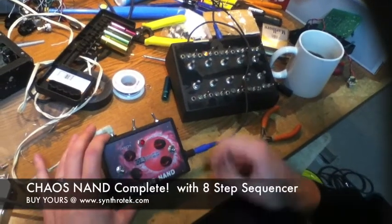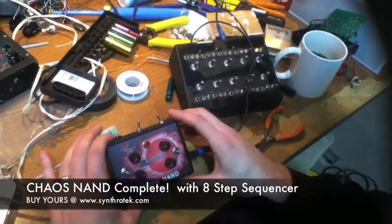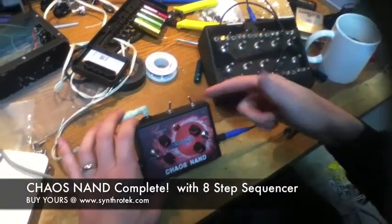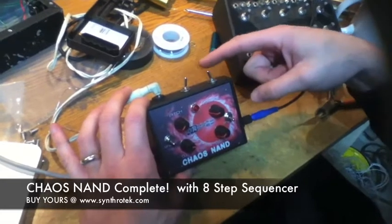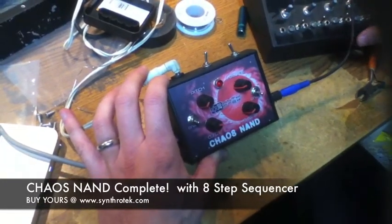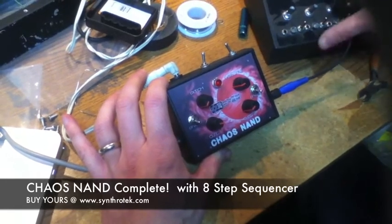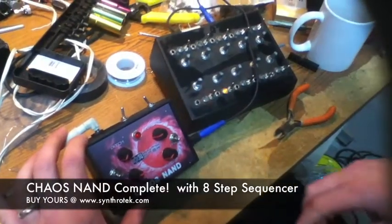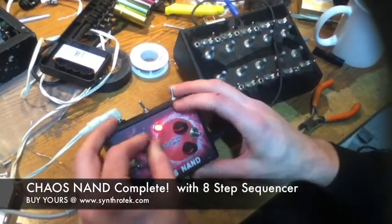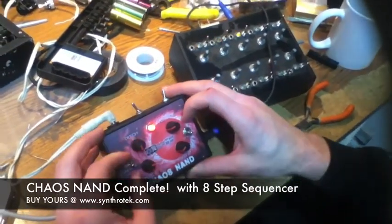Hey guys, Steve here again just showing off our Chaos NAND again. The way we're building them now, it's kind of cool. It's got a switch over here that allows you to switch over to the sequencer if you need to use a control voltage input over here, which you can see I got a sequence going, or you can just kind of turn it on and just use it as it is.